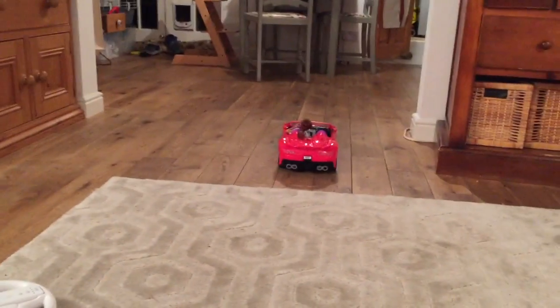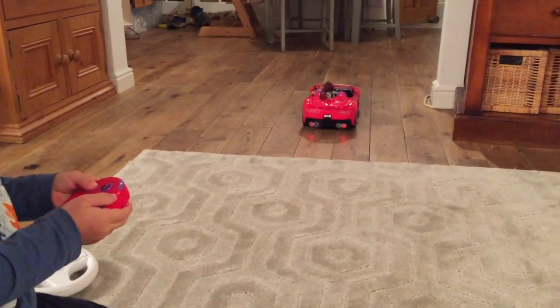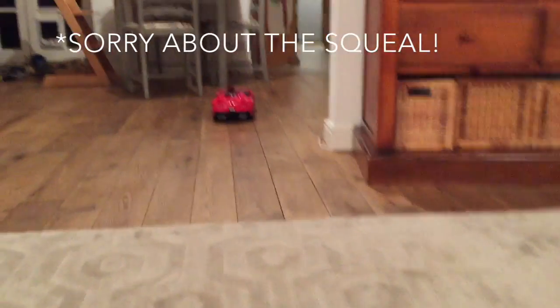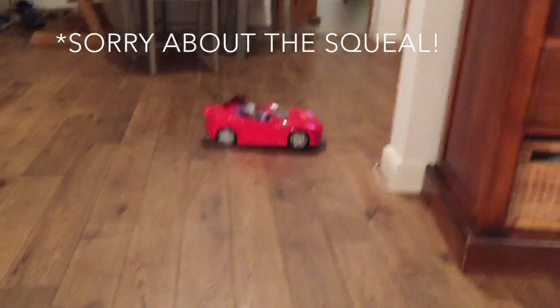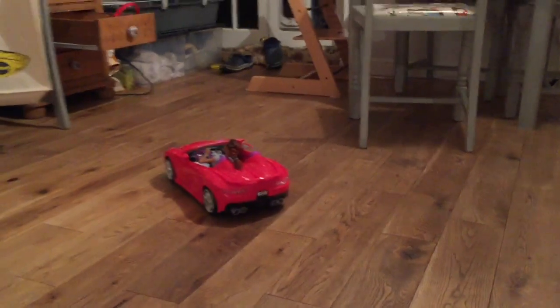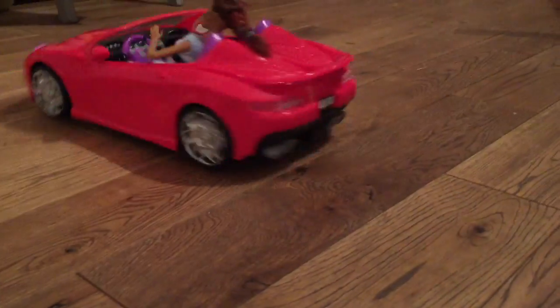We've got steam — there's no steam yet, but that might come. We've raided the Wii remote. It's got lights. Oh, the steam! Let me record the steam. Reverse so I can see. Oh my goodness, look at the steam!